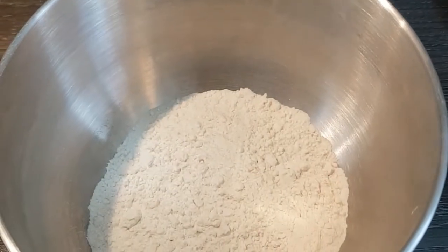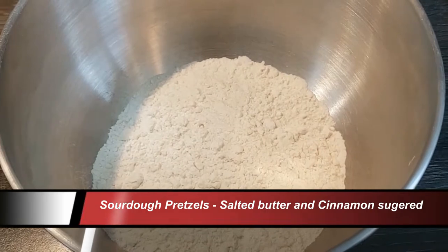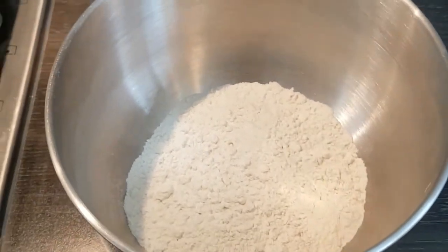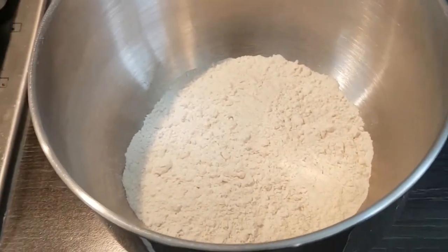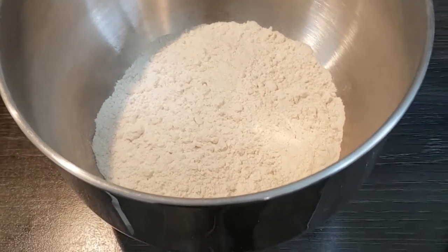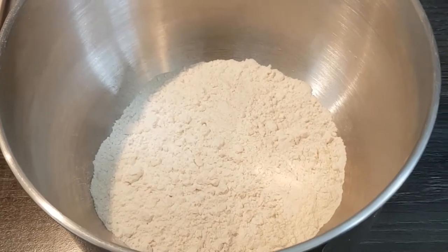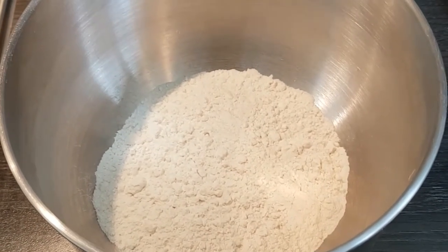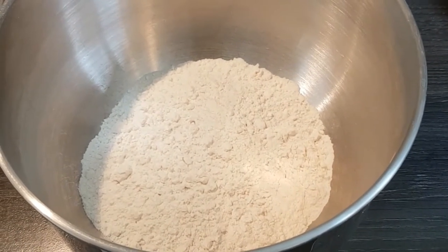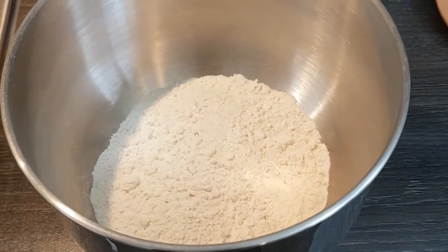Hi everyone, welcome to Carlos Cooks again. I've had a request to make sourdough pretzels, so I thought we'd have a go at that today. We're going to make some pretzel dough, leave it to sit and rise for about 45 minutes, and then make pretzels — half the dough with sugar and cinnamon and half with a coarse pink rock salt coating. I'm making the ingredients up for the dough to go in the stand mixer and then we're going to give it about four minutes on there.